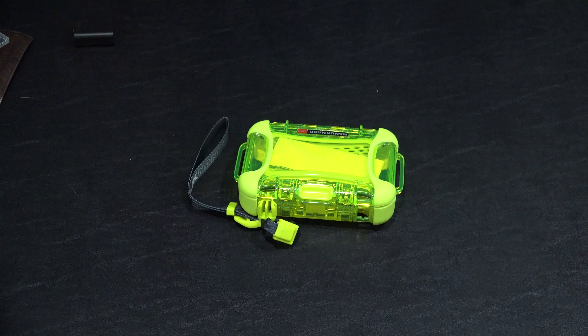Something else worth mentioning: this strap can go in on this side, but there's also a side over here. So if you didn't want it on that side, you could put it on this side. It's a cool case. Check the link within this video's description to find where to order it online, and be sure to subscribe at youtube.com/iRixGuy.